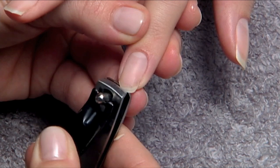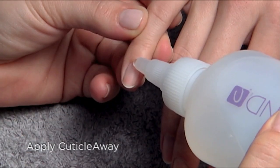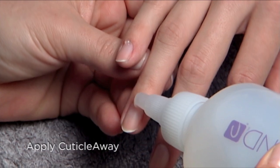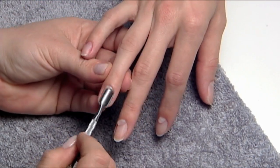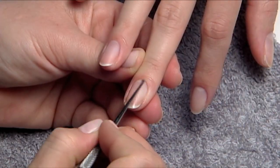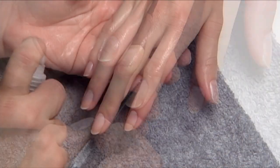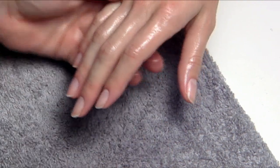Next, trim and shape the nails. Apply a small amount of cuticle away to each nail. Use a cuticle pusher and curette to remove cuticle. Use soap and water to thoroughly remove any cuticle away and towel dry.